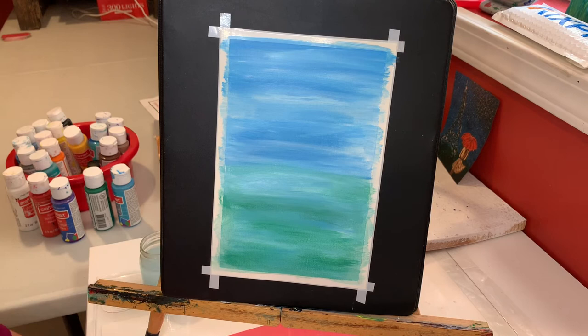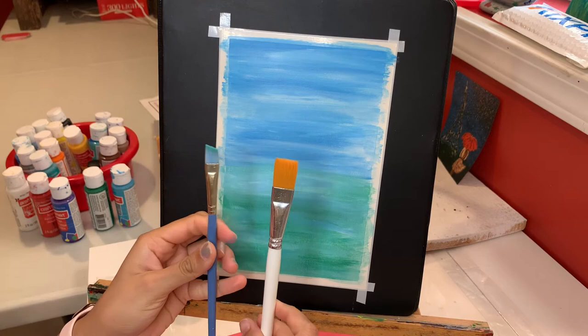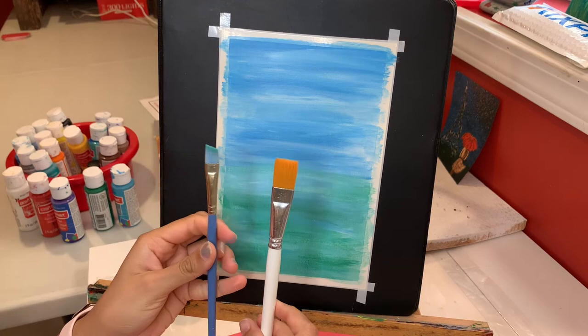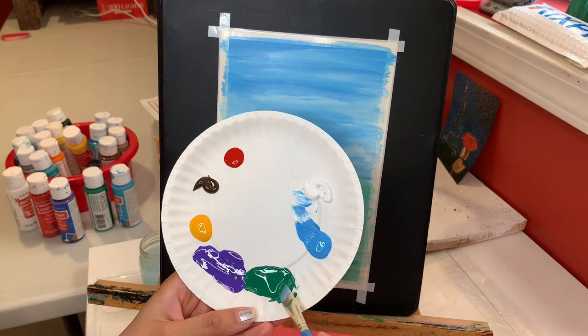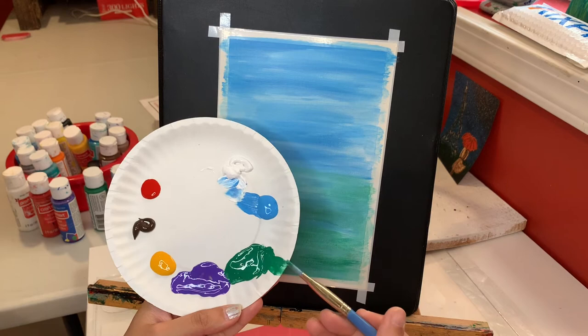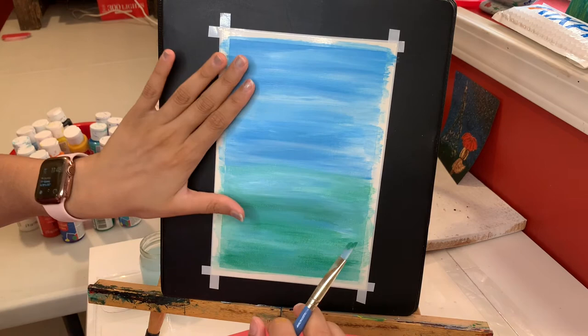My background is almost dry now and I can work on the green area one more time. I'm still using that same flat brush — you don't have to use a pointy brush like mine, the flat one works the same. I'm gonna add some stems first using that same green color, just on the tip, and cleaning the extra paint on the edges so I don't have too much paint on my brush.